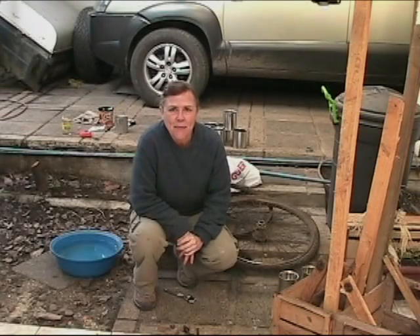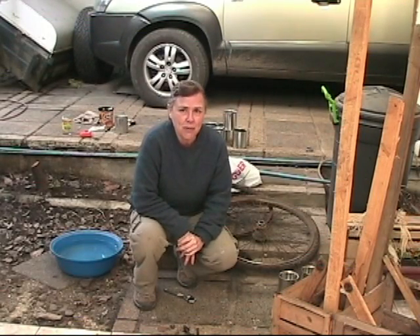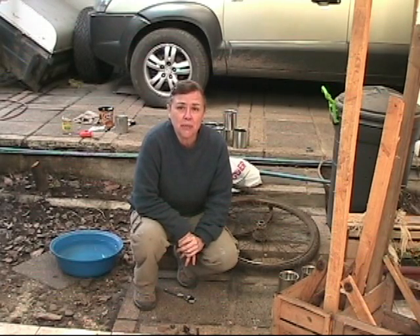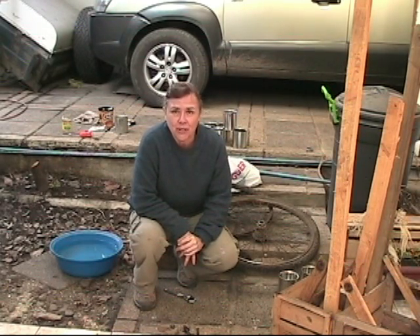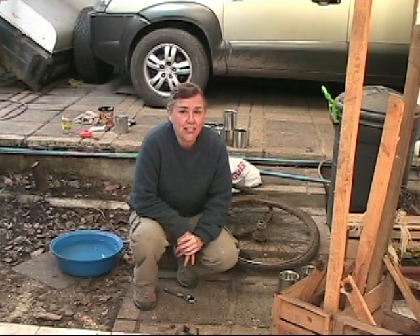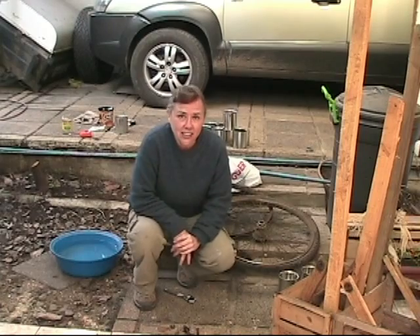Ever since I was a kid, I've always wanted to have my own rock tumbler. The last couple of months I've been gathering different things that I thought I could use to be able to make a water-powered rock tumbler to set up at the Shalom Center. This rock tumbler is going to be made out of things from a junkyard and things that I've collected here at the house.